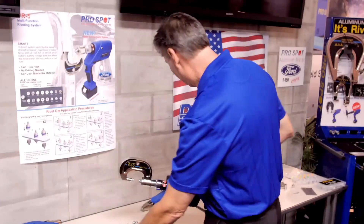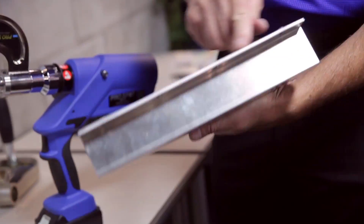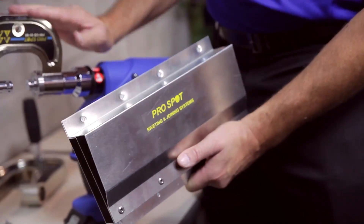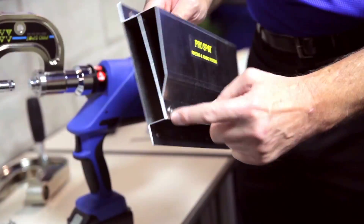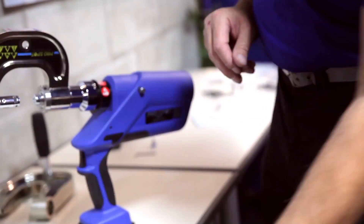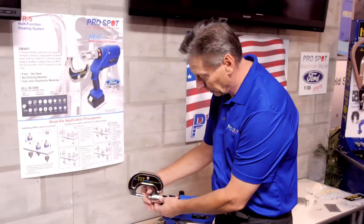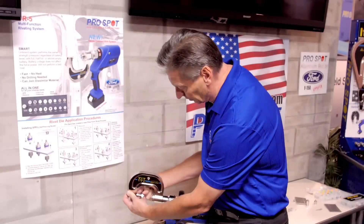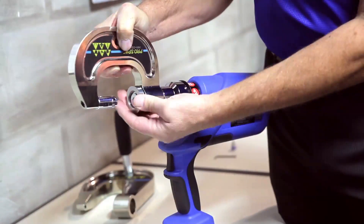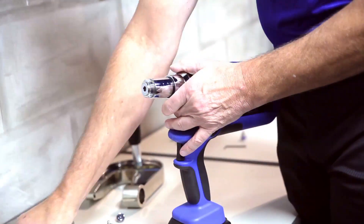For blind rivets, there are applications on the vehicle where — when we have a pinch weld that is exposed and you can reach from both sides — there's not too much problem using the arms. But sometimes there are situations such as this case where you can only reach from one side; we call that a blind rivet application. Pro Spot just came out with a tool that can be used with the PR5, converting the forward motion of the piston into a reverse mode by simply removing this arm. Here is the new invention from Pro Spot: the blind rivet adapter.